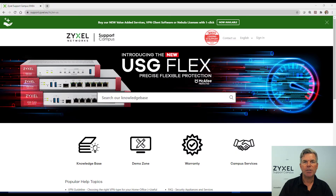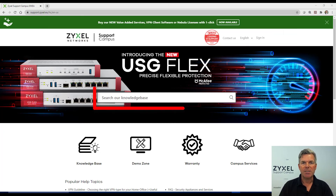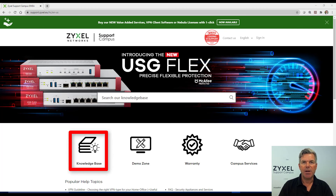For any questions about our products or for more help, visit our support portal at support.zyxel.eu. You can find more than 600 help articles in different languages as well as videos and our demonstration lab.